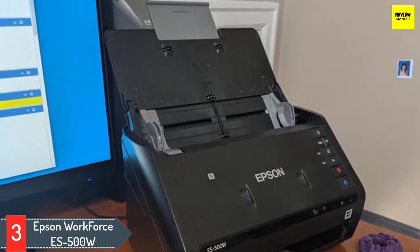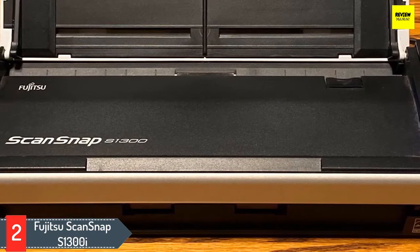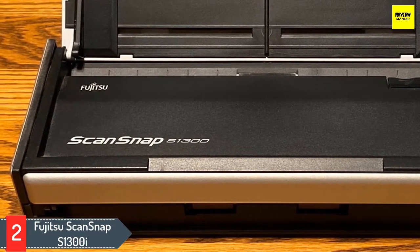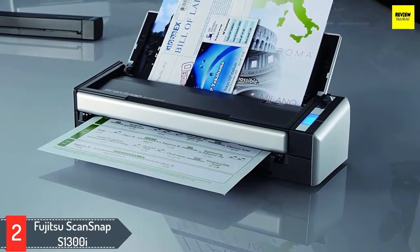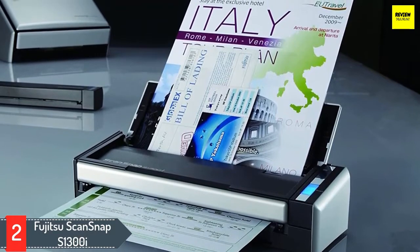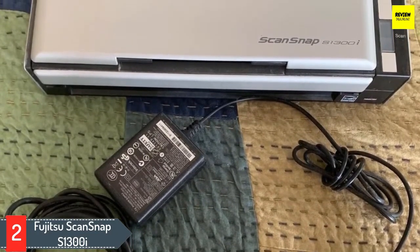Number two: Fujitsu ScanSnap S1300i. The Fujitsu ScanSnap S1300i is a portable scanner that allows you to create editable Word and Excel files and searchable PDFs without any hassle. The S1300i includes an intelligent scan correction feature to maintain quality on the documents you're scanning. It also has auto color detection, blank page removal, and auto rotation for upside-down documents. The S1300i offers a scan speed of up to 12 double-sided pages per minute with a 10-page automatic document feeder.